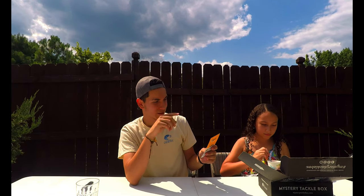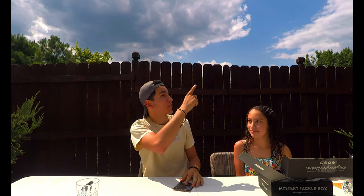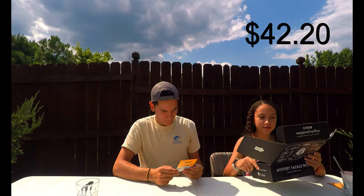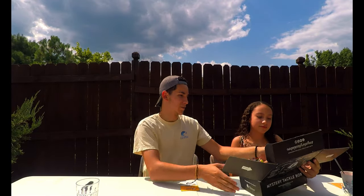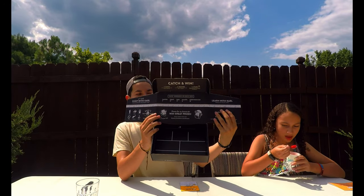So in total: $10.45, $9.99, $7.99, $5.99, $5.29, and $2.49 — I'll put the total up in the corner for you guys. That's the total. You like the boxes, Amanda? Yeah, I like them too, they're really nice.